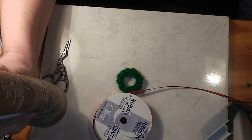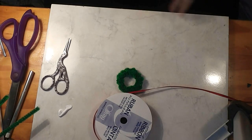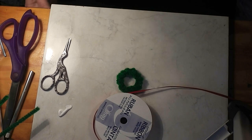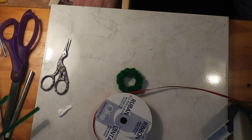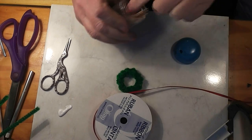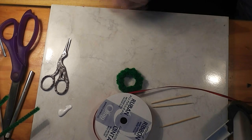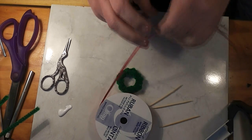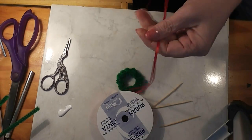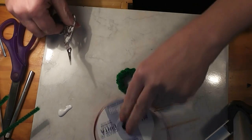I'm going to use just some regular tacky glue — put it out on my tile. I'm going to cut a piece of ribbon. We'll waste some ribbon, but ribbon is cheap.